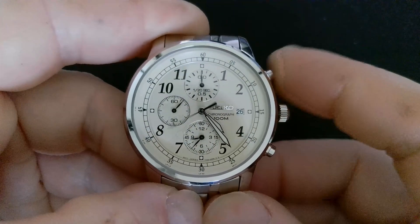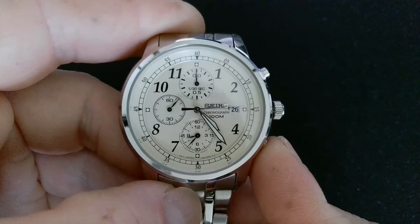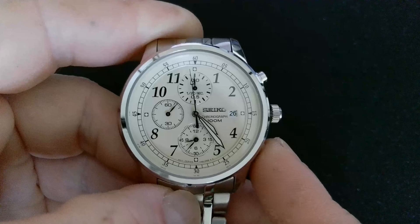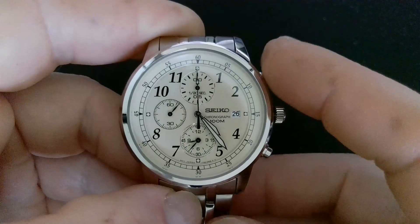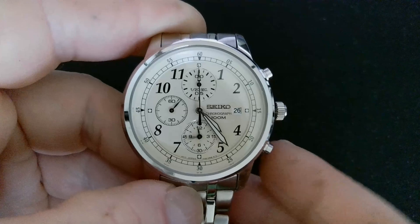Once you've done that, hold the top pusher in again for another two seconds — that'll activate the chronograph second hand. Same again: hold it in and it'll sweep around so you can line that up.